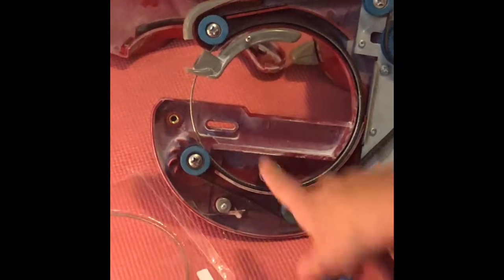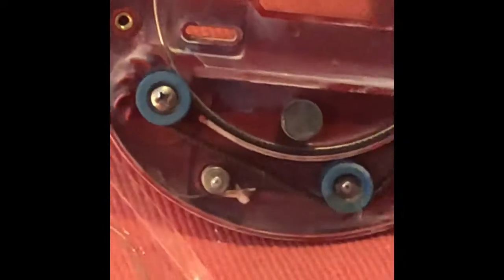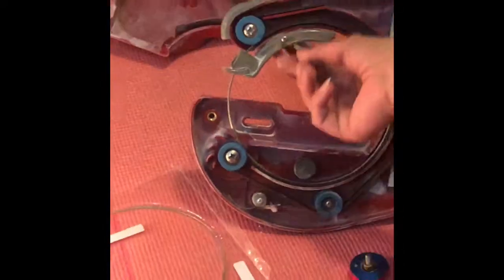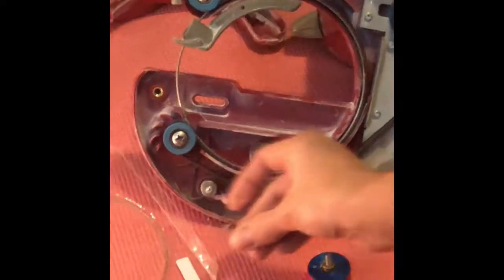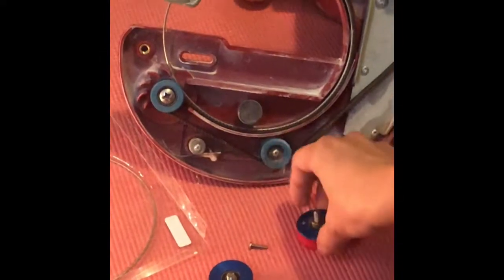So the first step in this process is I take these guys off right here and right here. Those are out to save some time for the video. I've also loosened this screw right here, so I'm going to unscrew this screw on the gray foot, and this foot is what holds your blade in place. I'm going to set this right here so I don't lose any of my parts.